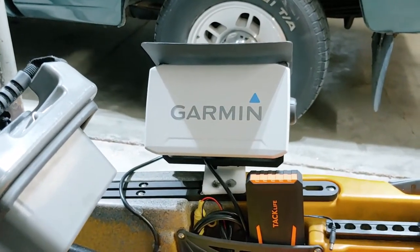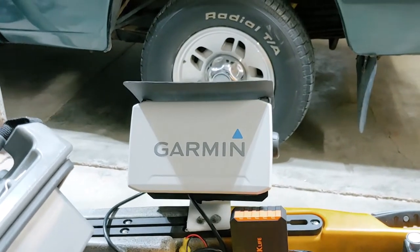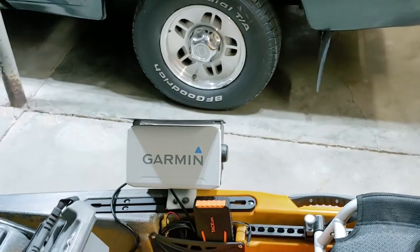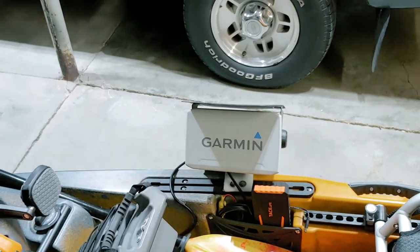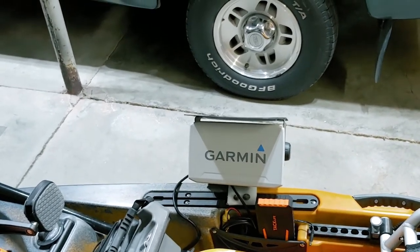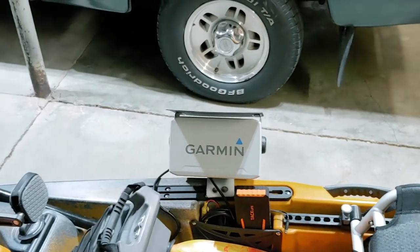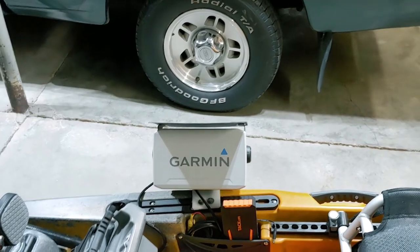You'll notice it's got a sun shield on top of it — I made that sun shield. It's made out of kydex, which is what they use to put keel guards on. I also made a keel guard for this kayak out of kydex — it's a bow keel guard. The kayak comes with a keel guard on the stern, which I'm sure you guys know about — it's a sacrificial keel guard.